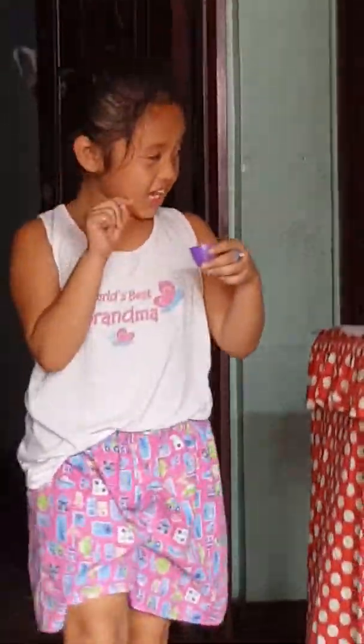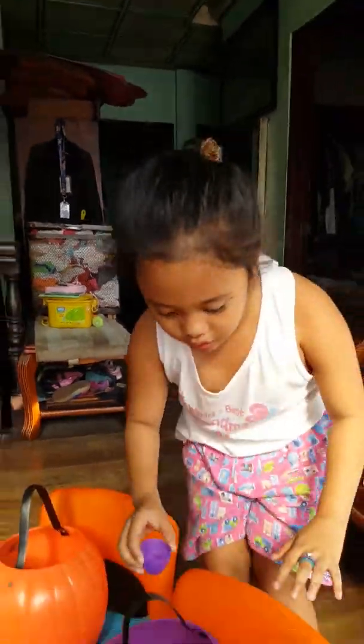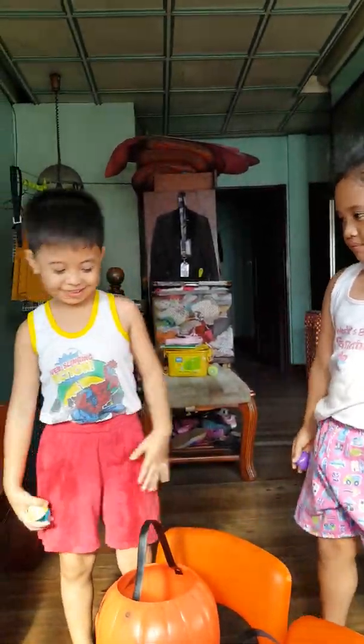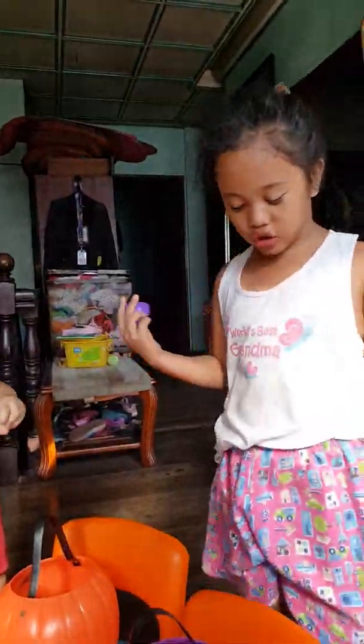This is the last one he's going to pay. This is the last one. Meet you for two minutes. Two minutes. I'm going to do it, but this is perfect.